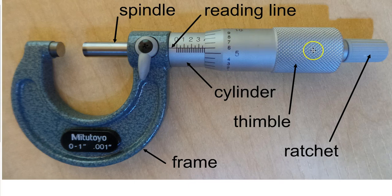When the thimble is turned, it rotates and turns the spindle, which moves in and out depending on the size of the part being measured. That moving part is called the spindle.